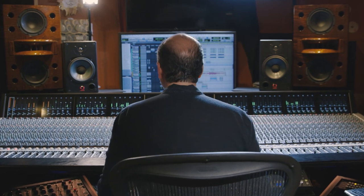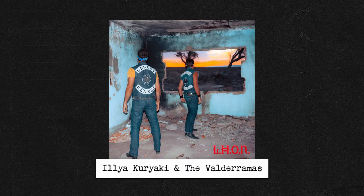Hi, my name is Rafa Sardina. I'm back with you guys from Mix With The Masters. This mix I'm going to show you is from a band from Argentina called Ilia Curiaqui. I'm showing you a different mix approach — less of the glue element, but more of the separation element. I hope you like it.